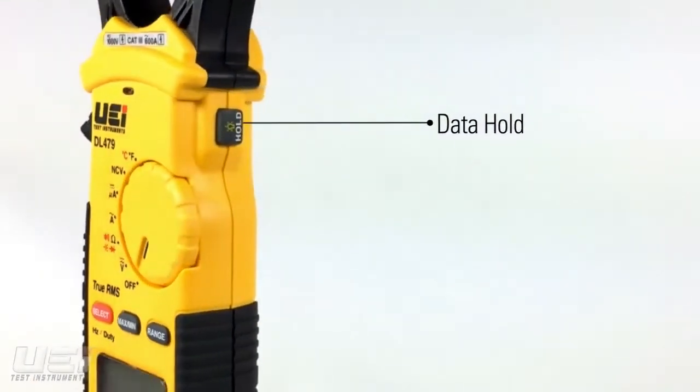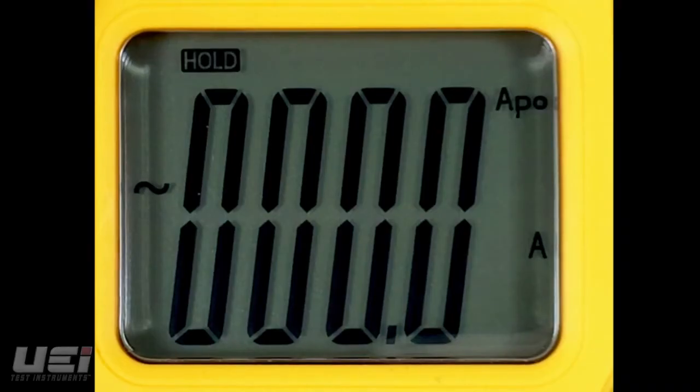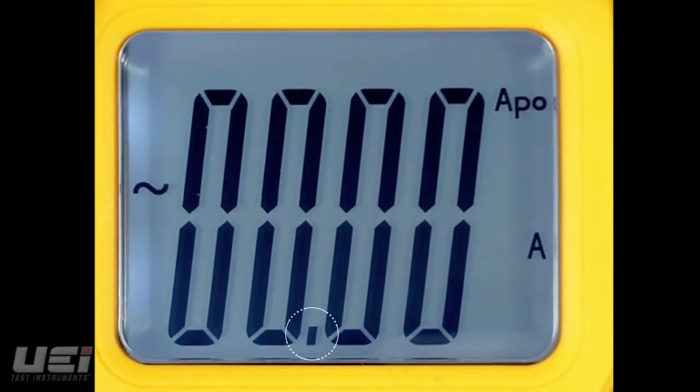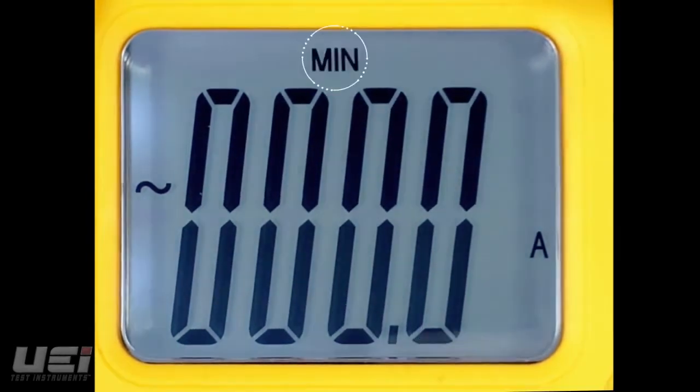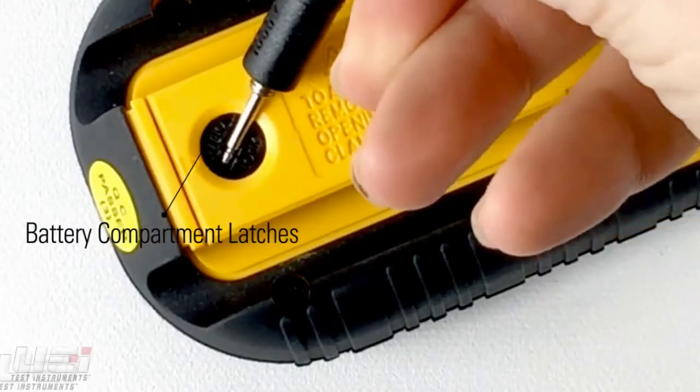The DL479 also features data hold, a work light, and a backlit display, and is auto-ranging with an optional manual ranging mode, and a min-max function.